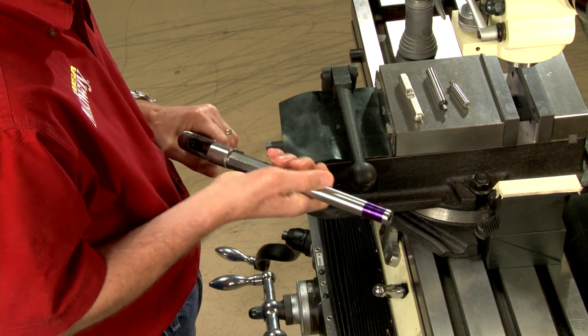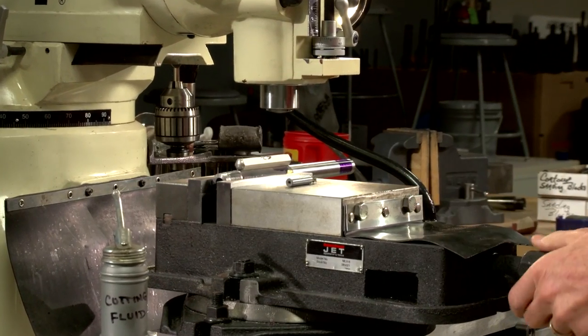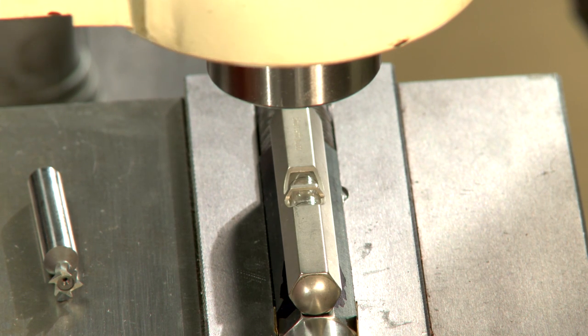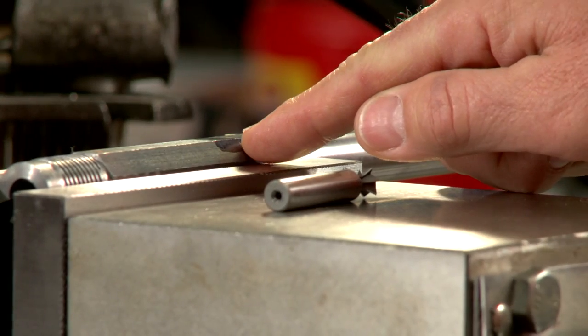Earlier I fit this barrel to a Remington rolling block pistol frame. The next step is to cut the front and rear sight dovetails. After securing the barrel in the milling vise, I make sure it's perfectly level. You can see the locations are clearly marked using layout fluid.